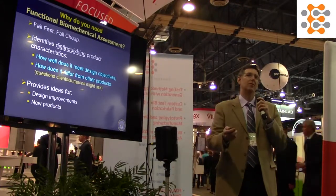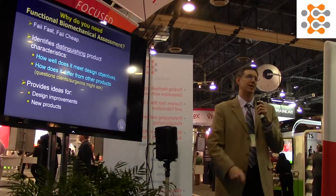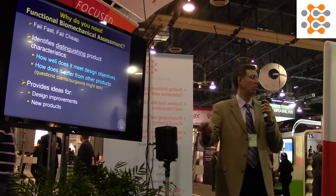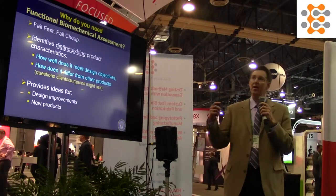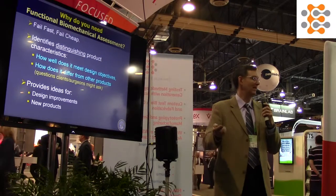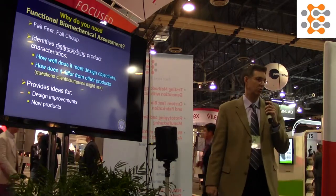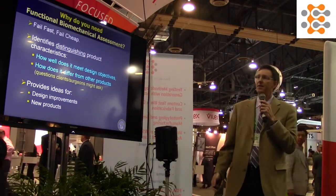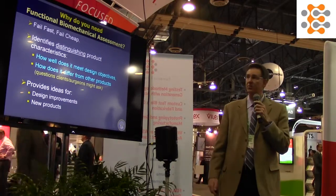A lot of you are probably thinking: I've done my testing, my ASTM, ISO, FDA is happy — why do I need to do this? The answer is that in product development you want to find out if your design or idea is a winner before you spend a ton of money. You want to fail early and fail cheap, and move on to the next idea.